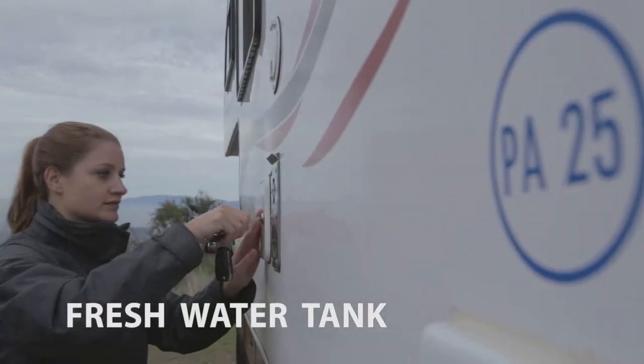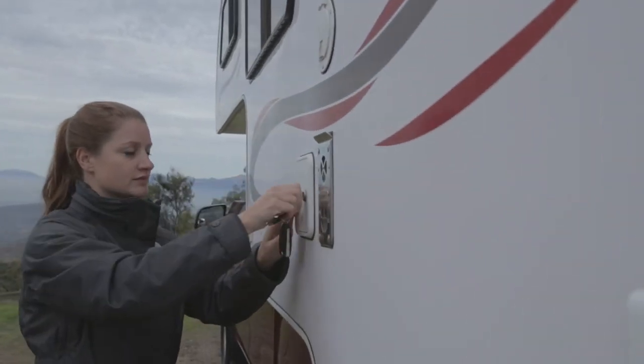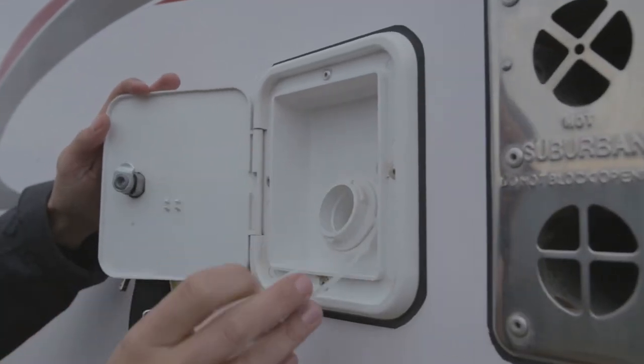You can fill up the fresh water tank with the water hose you will find in the camper. This tank provides water to the shower and sink.